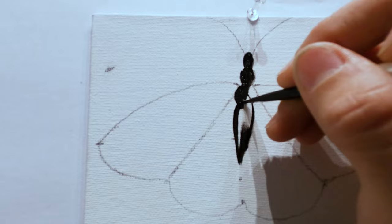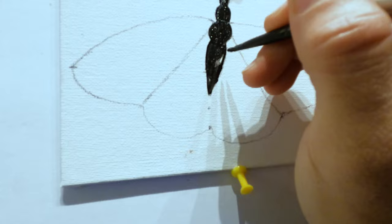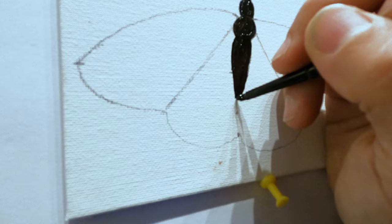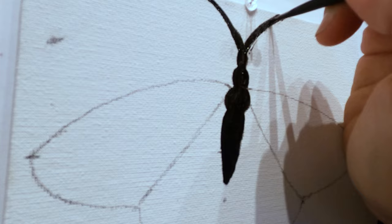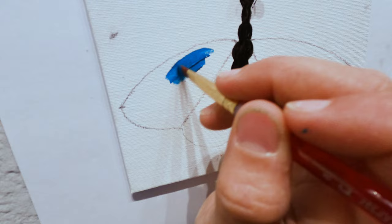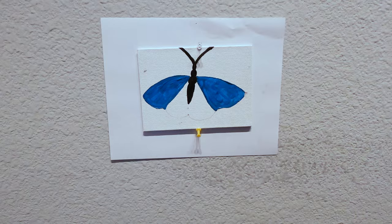Acrylic dries pretty fast, which is good and bad. It's good because you can keep going with layers, but bad because it's hard to blend. I end up adding depth by doing lines or dots instead of blending color. It's so hard on concrete! My friend who started doing butterflies with me was 77 - she couldn't believe how hard it was to art on concrete. This is where I start losing my mind - not used to such a small thing. I have to hold my breath sometimes.